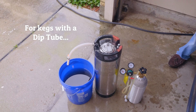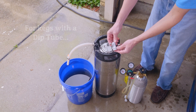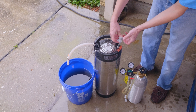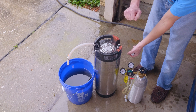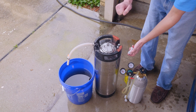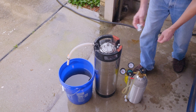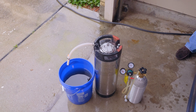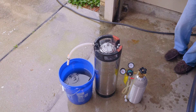For those of you who have kegs with dip tubes, there's usually some sanitizer left at the very bottom. We're going to use this quick disconnect to help — turn the keg over, and when it's upside down, slide the disconnect on and bleed off any extra sanitizer you can get out of there. Just remember not to push out all the CO2, and to repressurize it up to 10 psi when you're finished.